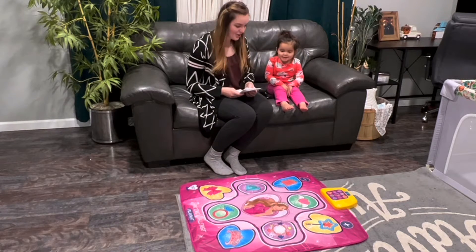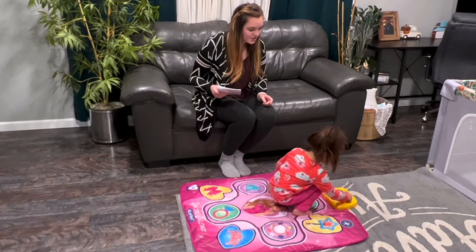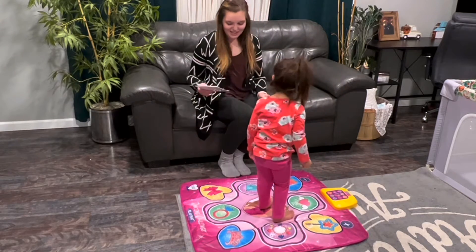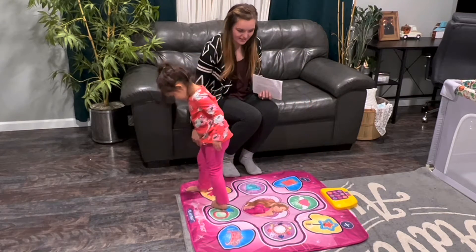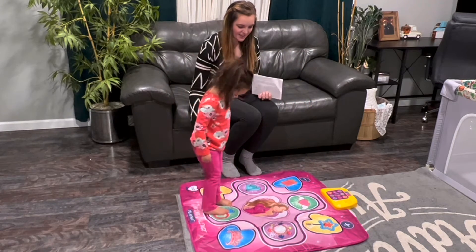So we're going to give it a try. You ready? It just takes a couple of batteries and you press start. Welcome to my corner. Ready? Go!